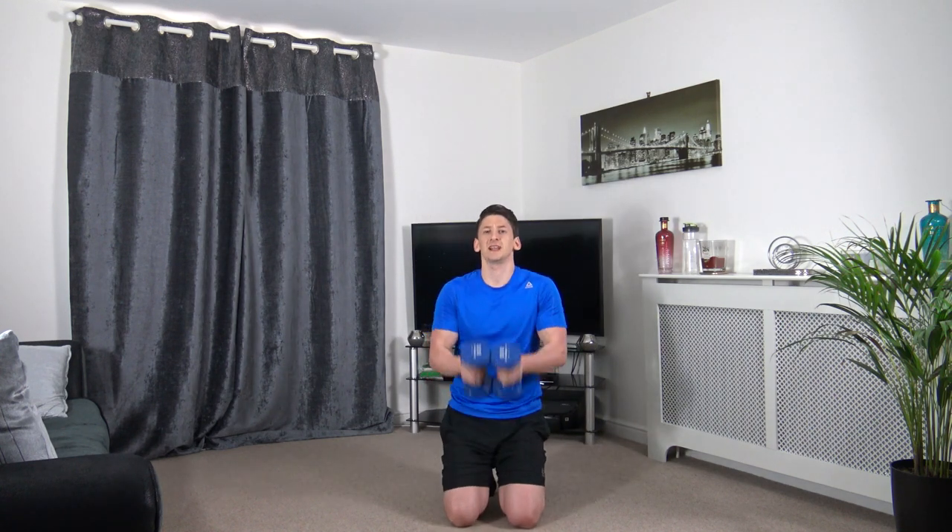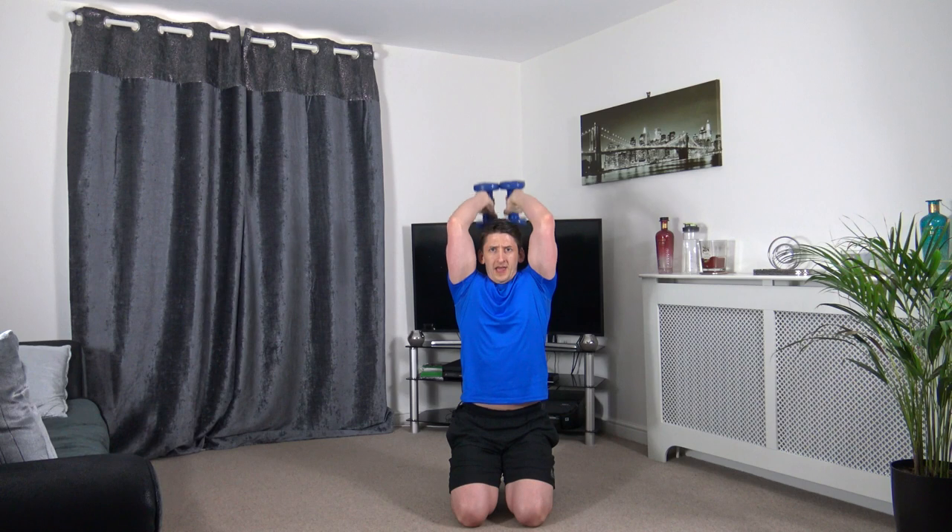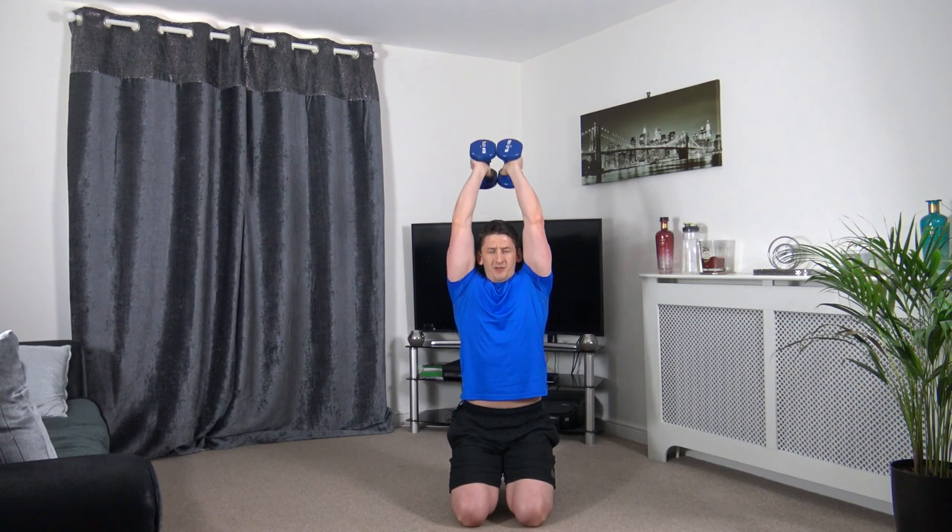The next one is tricep extension. I'm going to do this down on my knees but you guys can do it standing up. Arms up just like this, slowly drop it down, push it up. Elbows facing forward. Squeeze the triceps as you come up.